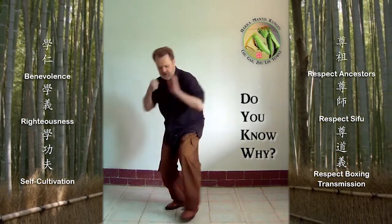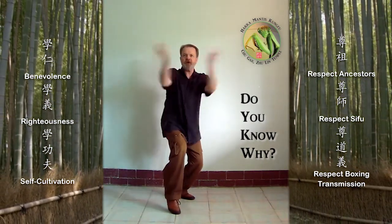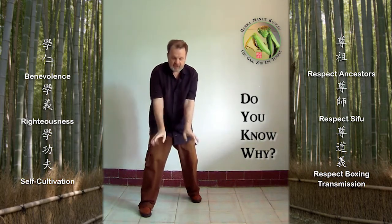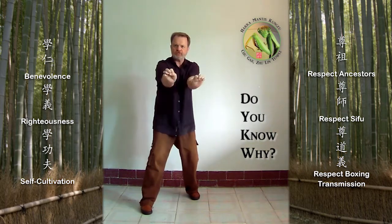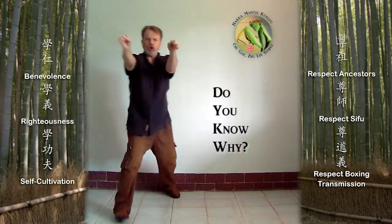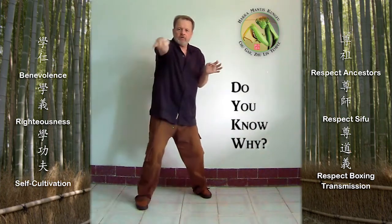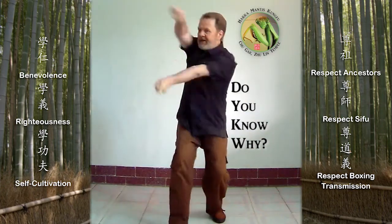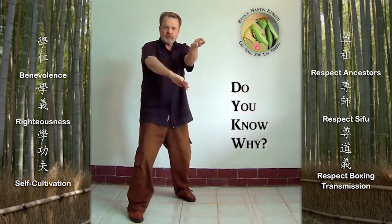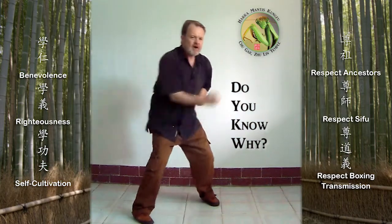Although Sambo-Gen is usually thought of as the first form of Hakka Southern Mantis, there are some that teach single-bridge or single-arm straight-step forms first, such as Dan-Zhuang China Kuang-Sai Mantis and the Chu-Gar Jik-Bo straight-step form. To gain a full understanding, you should start from the beginning and follow the online courses step-by-step, just as you would in a regular Hakka Mantis school. Skipping any part or any course will result in a lesser understanding and ability.